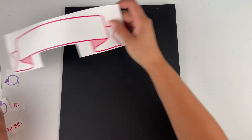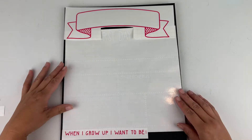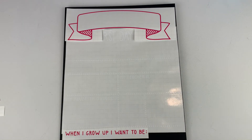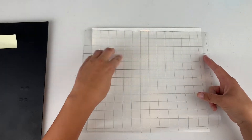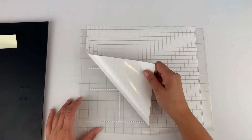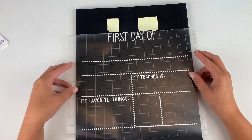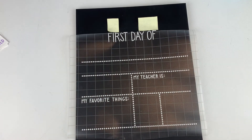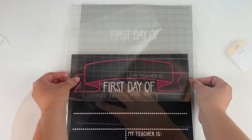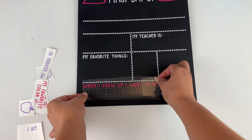Everything is cut out so let's just line it all up on the board. I'm happy with the placement so now I just have to stick everything on. I'll start with the large white piece which will act as a guide for all the other pieces. Once it is in position grab your scraper and adhere the vinyl to the chalkboard really well. Now we just repeat that process with the other pieces — line them up where you want them and stick them down.